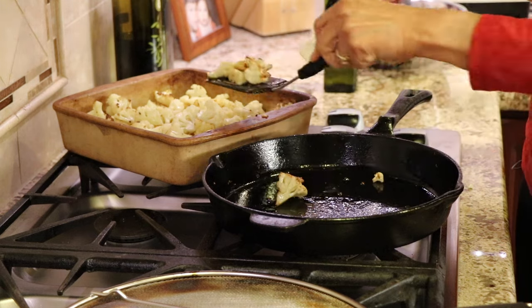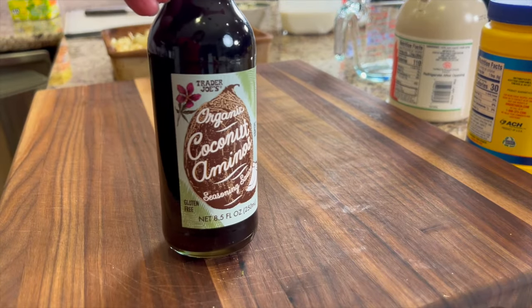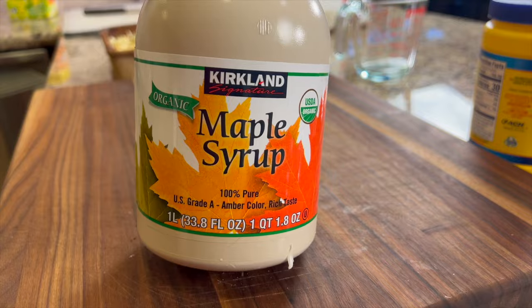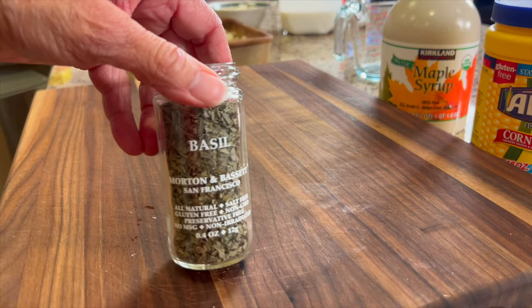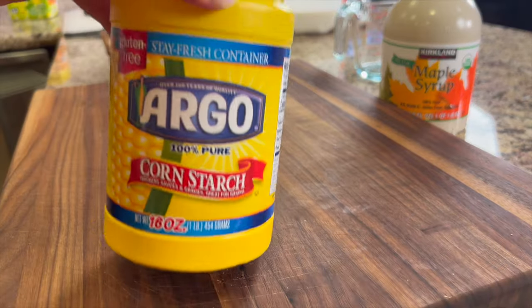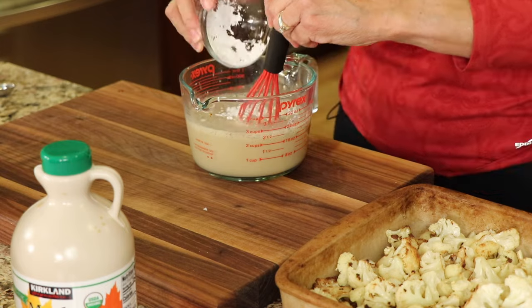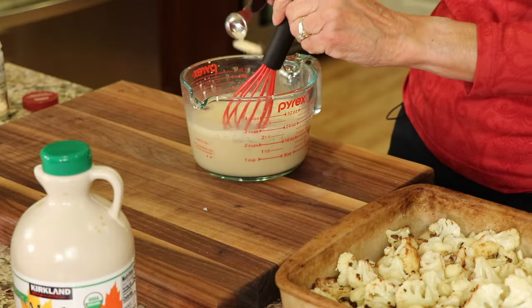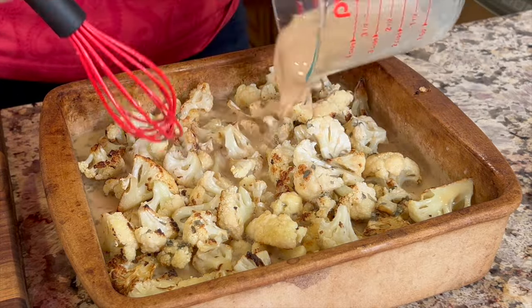Let's whip up our sauce. In this container I have some milk, and I'm adding coconut aminos — a soy substitute — then some maple syrup. For the written recipe, check the description below the video. To season things up I'm using dried basil, then some cornstarch to thicken the sauce a bit. Make sure you give it a good stir so there are no lumps. The last thing to add is some garlic powder. Now pour that sauce right over the cauliflower and onion mixture.